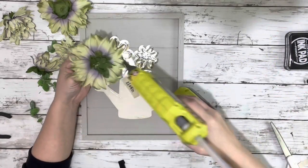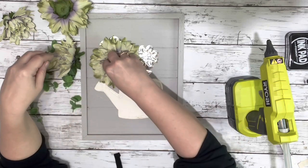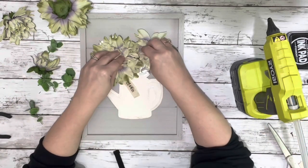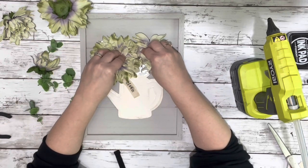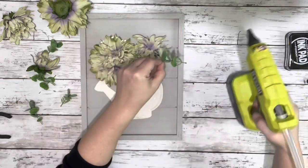Next, I took the florals I got from Hobby Lobby and cut the flowers right off the stems, then hot glued them right on top of the galvanized flowers. I also used the greenery, which was from Walmart, and just cut pieces off and placed some of that throughout the florals.